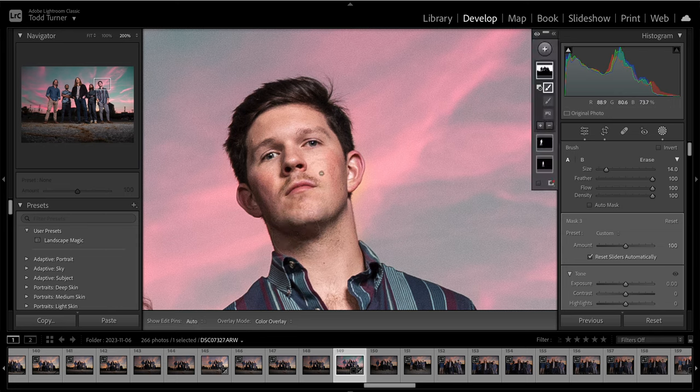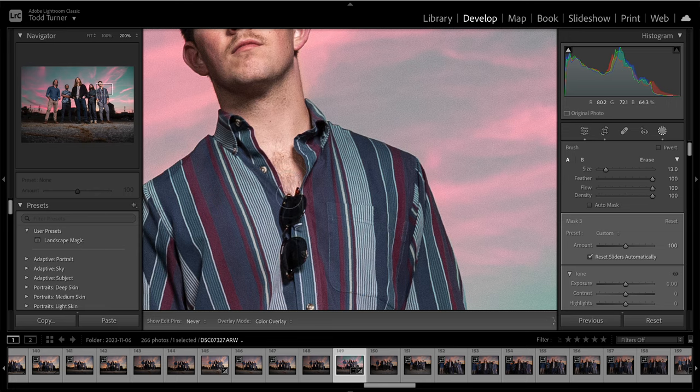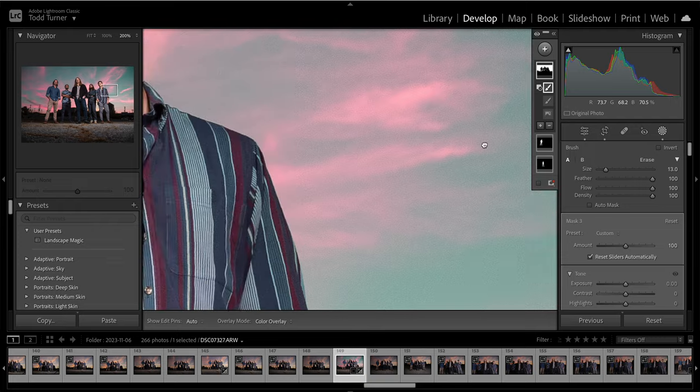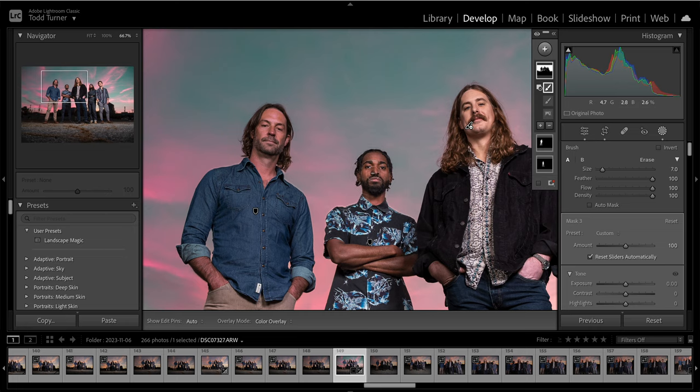I got a little sloppy with it, and that gives me the opportunity to show you — if I hold the Option button, it can flip to the other brush. So I need to add this mask back right here along the ear. Then when I let go of Option — or Alt on PC — I can go back to the original subtract brush. Let's back out a little and get this sky effect off their faces too.